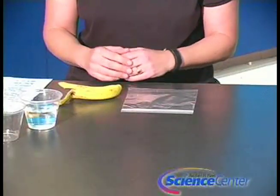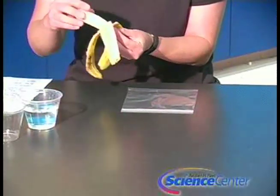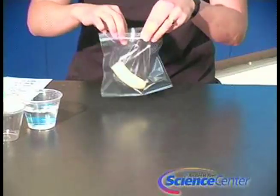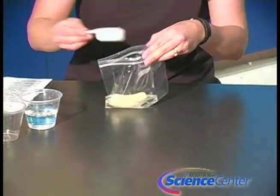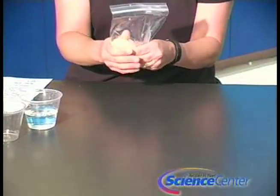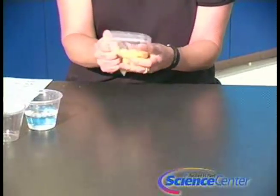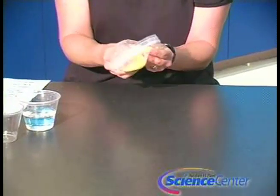For the banana DNA extraction, you'll need one half of a banana, peeled, and a resealable container. Place the banana in the baggie with one fourth cup of distilled water. Then seal the bag tightly and really squish up the banana — you're going to make a slurry. It's going to be gooey, but that's okay. The more you do this, the better it will become. Crush the banana for about two to three minutes until you get all the chunks out.